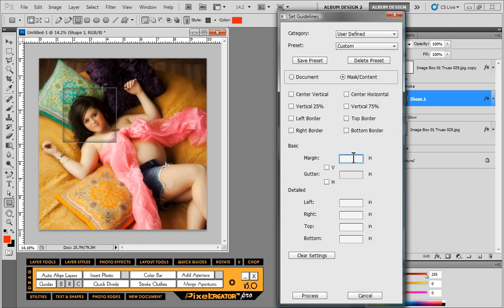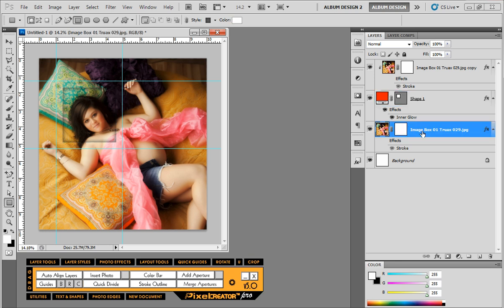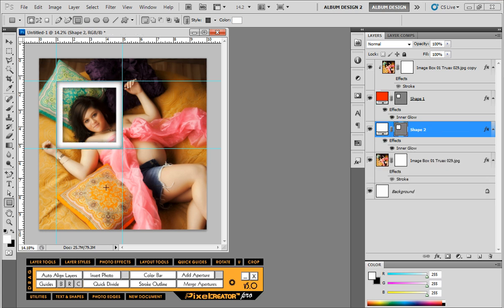Next we'll click on the Guides tool inside Pixel Creator Pro on our shape one layer. In the margin field we'll enter negative 0.375, which creates a series of guidelines exactly three-eighths of an inch outside our shape one layer. Then we'll set our foreground color to white, grab the rectangle tool, and draw out a new rectangle — but we want to do that below our current shape one layer, so we click back on our original image layer.